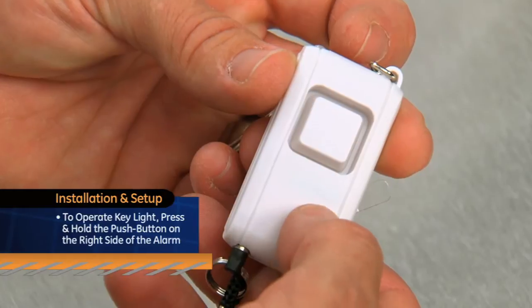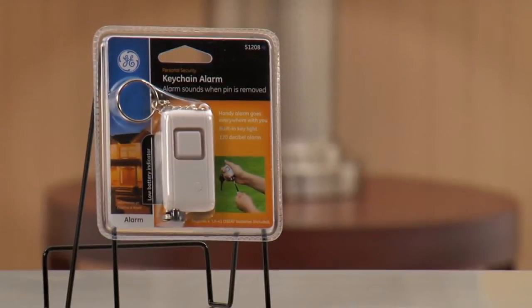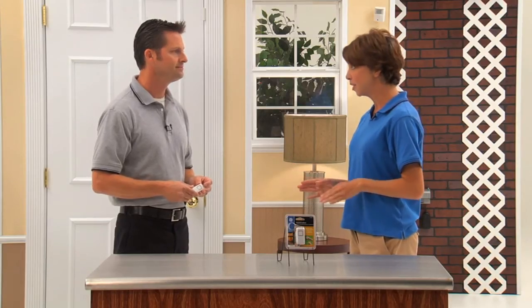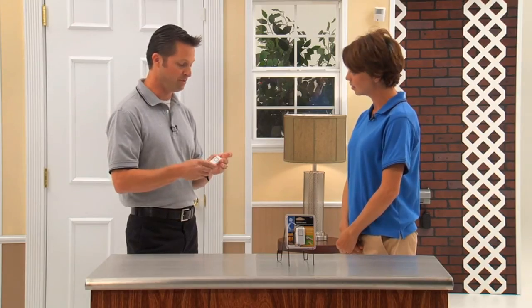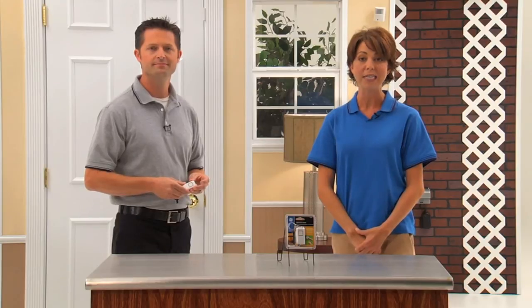To operate the key light, press and hold the push button on the right side of the alarm. It's a convenient and affordable way to add portable security. Having something within arm's reach, whether at home or on the road, is going to give me the additional security that I need. And what's great is you can put it on your keychain, throw it in your purse — either way, it's there when you need it. For more information on how to set up your personal keychain alarm, refer to your easy-to-follow instruction manual included with your product.